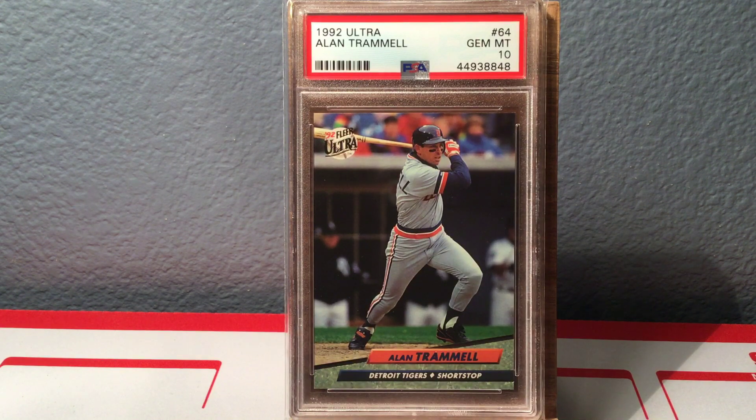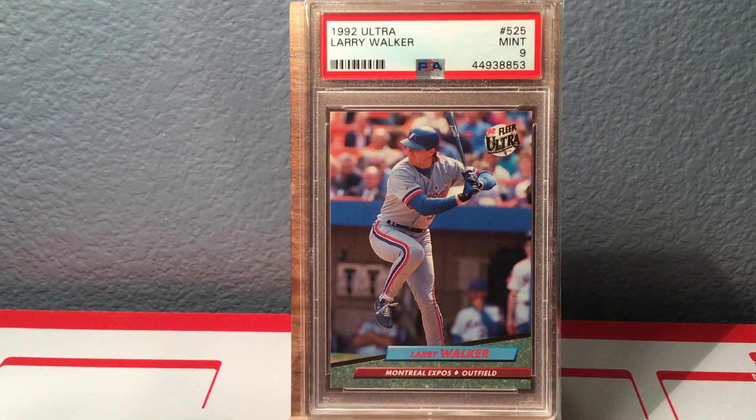Got an Alan Trammell. Why would somebody grade an Alan Trammell '92 Ultra? Well, I would because I'm doing a project on it, but otherwise good luck finding these things. We've got '92 Ultra Larry Walker, who I think has a pretty good shot this year of getting into the Hall of Fame. That's a Mint 9 on that one.